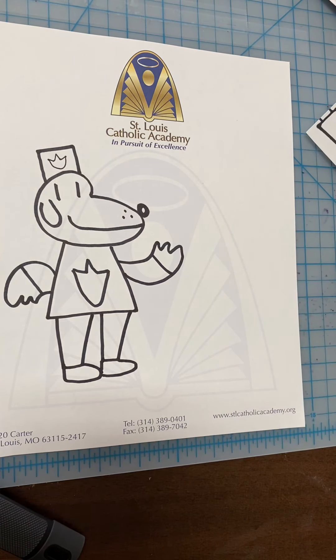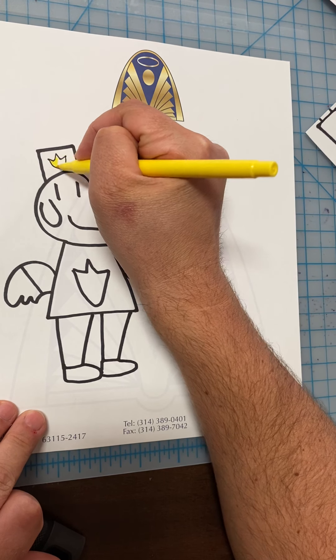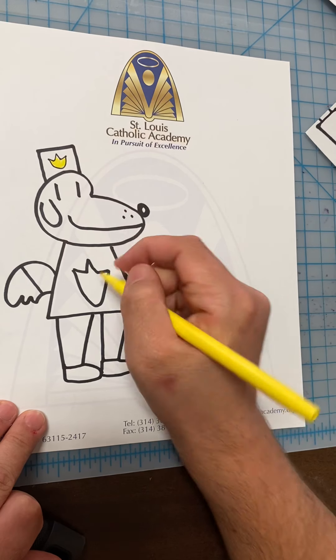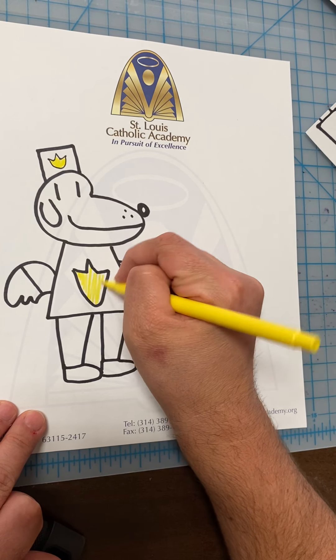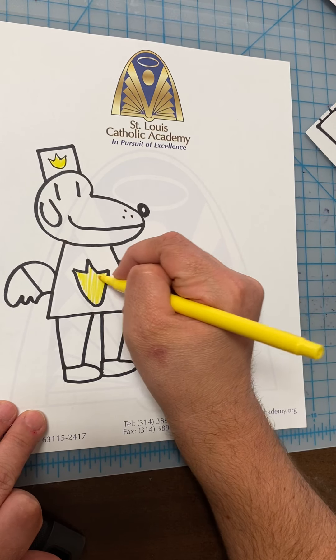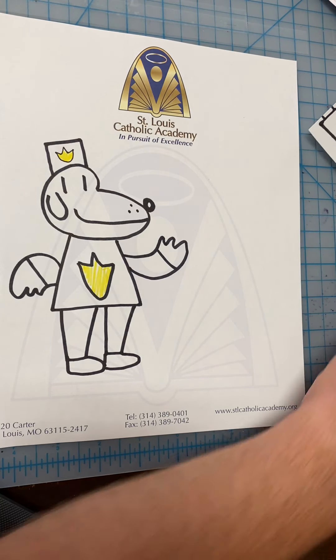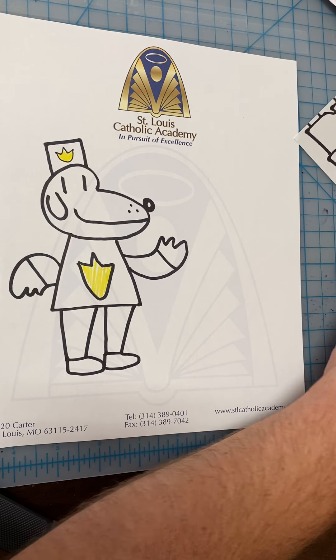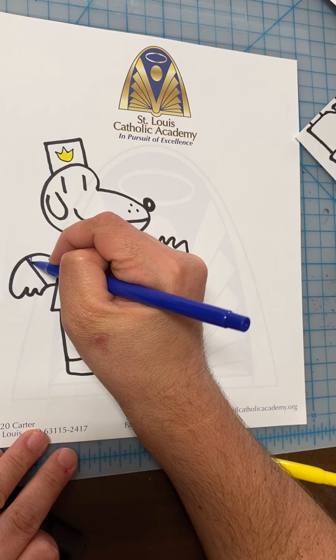And unlike the Diary of a Wimpy Kid, Dog Man does have some coloring you can do. You don't necessarily need to. We're just working on different characters from different books. Lots of cool children's books take the form of comics these days.